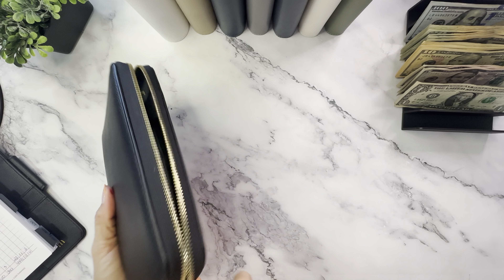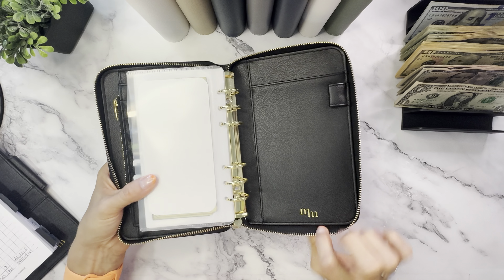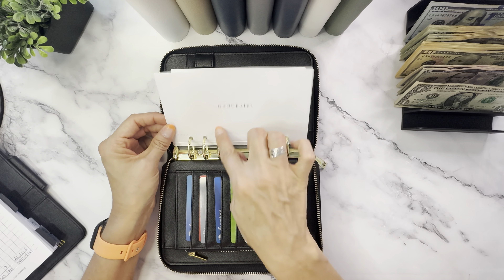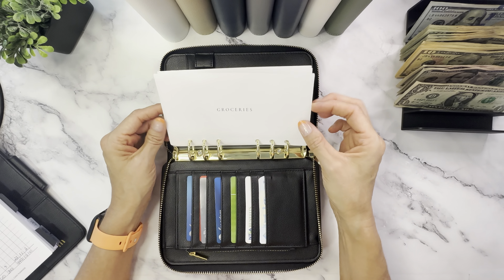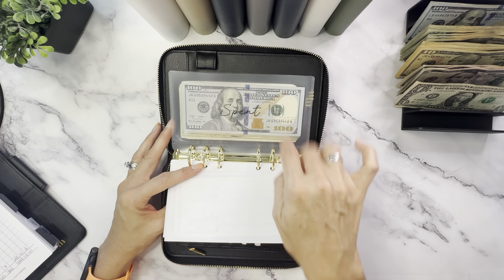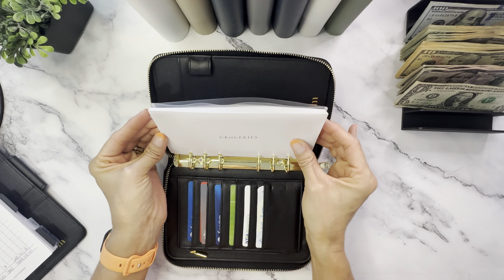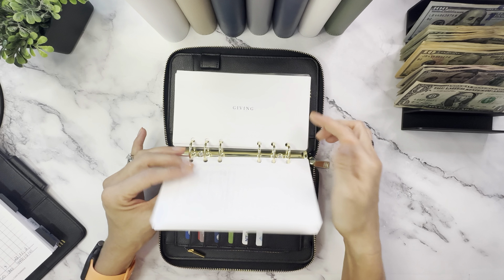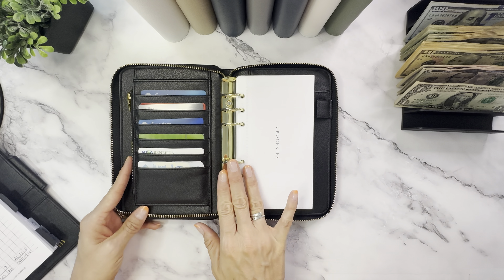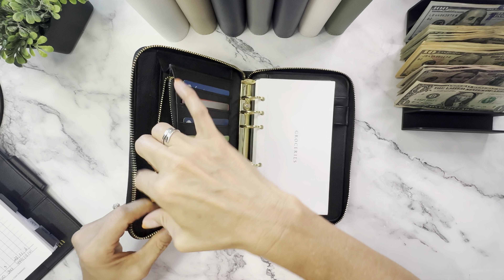First we'll do my wallet. This wallet is from Missy Money — you can get 10% off with my code and get the A5 zippy wallet. Her envelopes fit perfectly in there. She designs and customizes whatever category you need. She has white frosted ones and clear ones like this one. I have my spent envelope back there — I forgot to tell her to put 'spent' when I ordered these, so that one's coming.